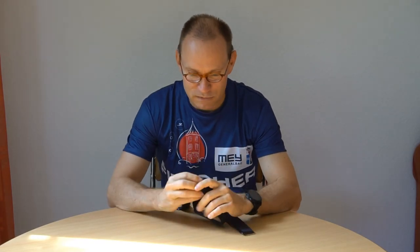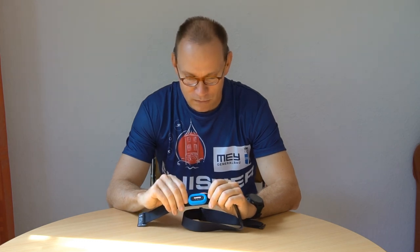Another feature is running dynamics. With the Garmin chest strap it shows me ground contact time, step frequency, and oscillation. I know that ground contact time should be short and I should not oscillate very much, but I don't know if following this data can really help me improve.